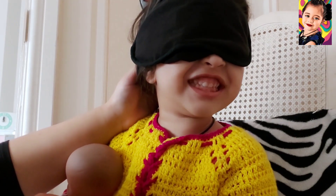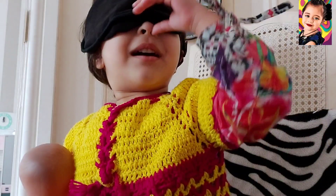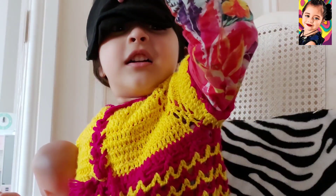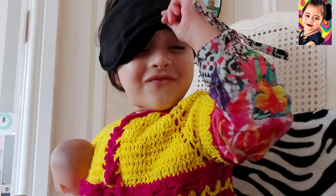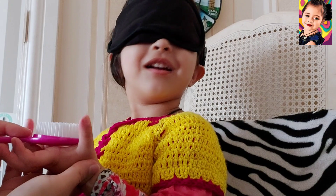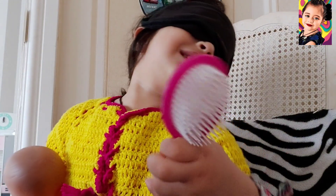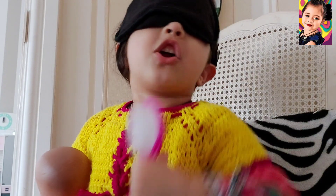I cannot see. Mommy gave me an object. This is a brush — a hair styling brush!